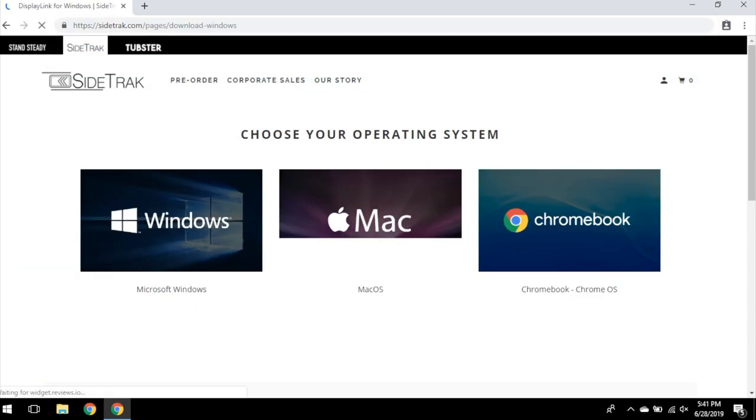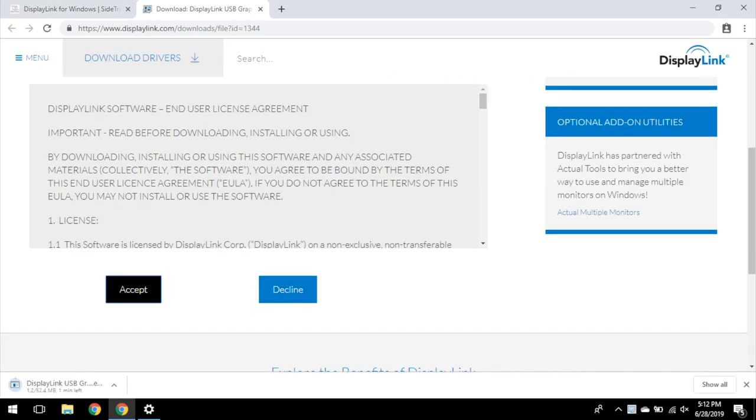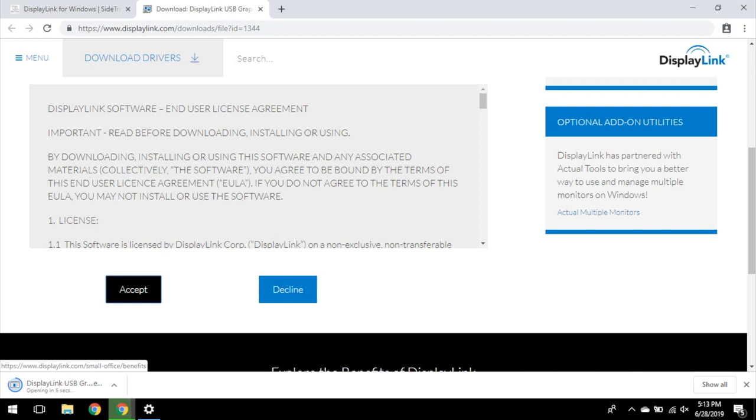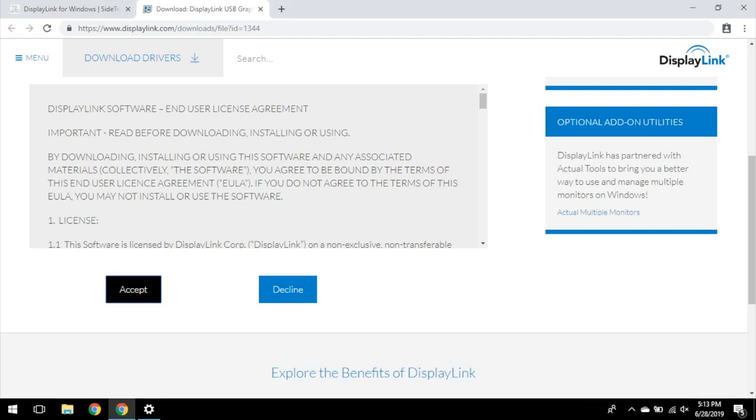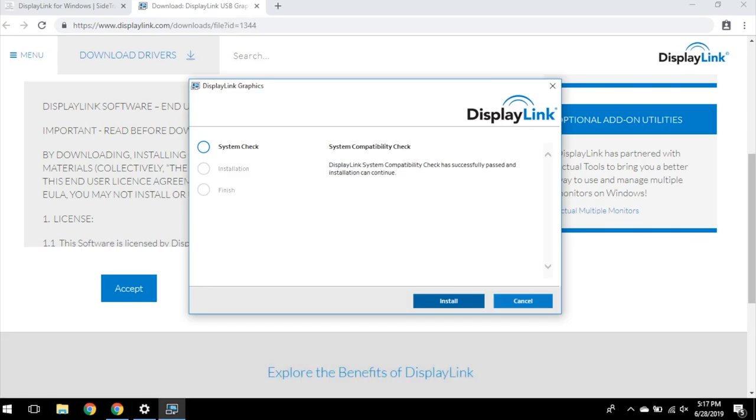Select your operating system, Windows or Mac, to proceed with installation. For Windows, the first option for download will work for most Windows computers. Click it to start your download and follow the prompts to install the DisplayLink driver. Double click on the file named setup, read the user agreement, and select the appropriate prompt.